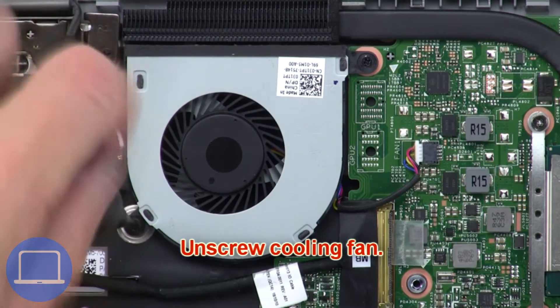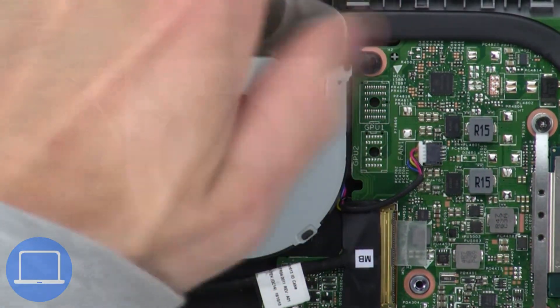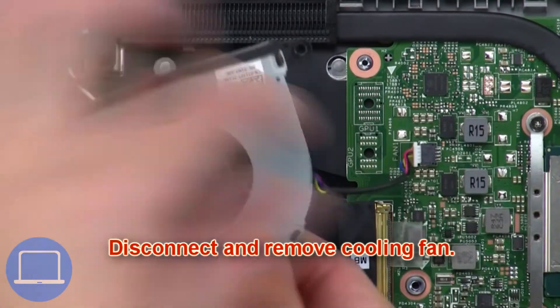Now unscrew the cooling fan. Then disconnect and remove the cooling fan.